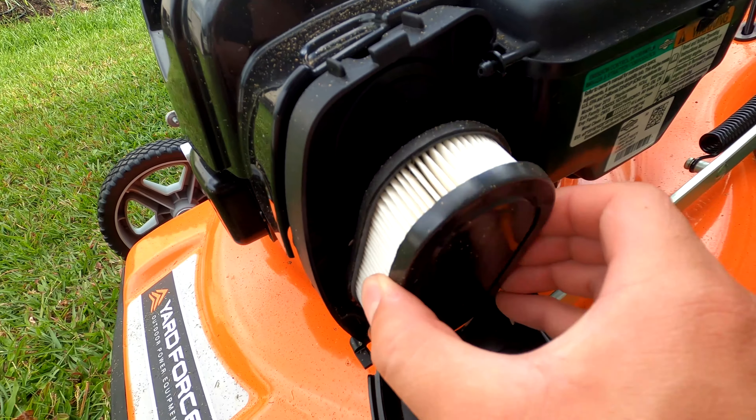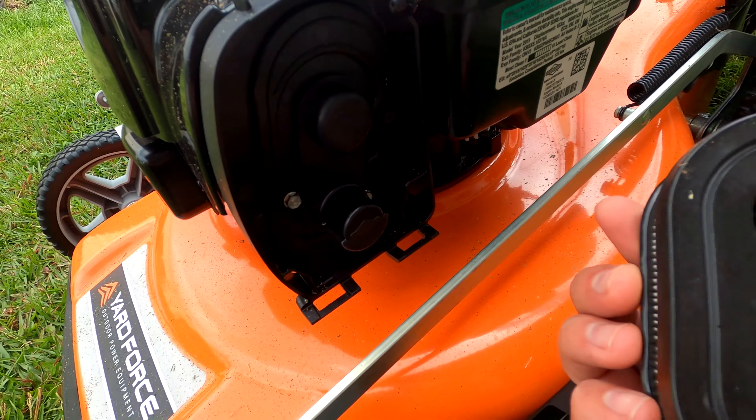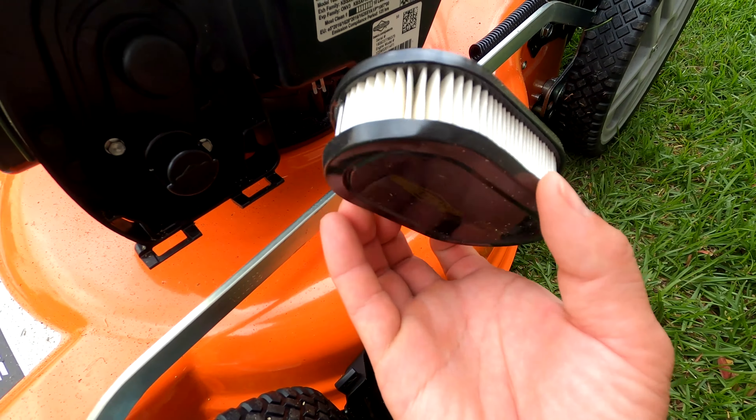Hi, how's it going? I'm going to review and show how to operate this 22-inch gas-powered Yard Force mower.